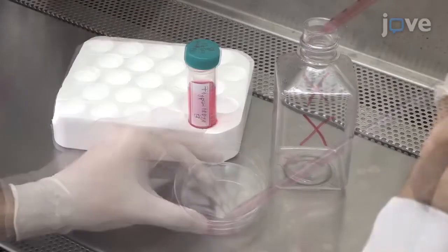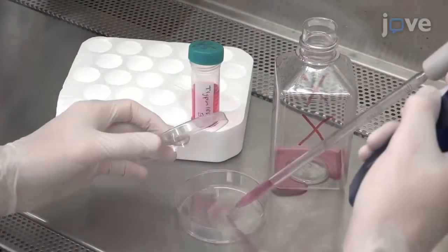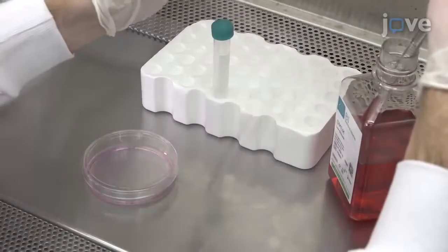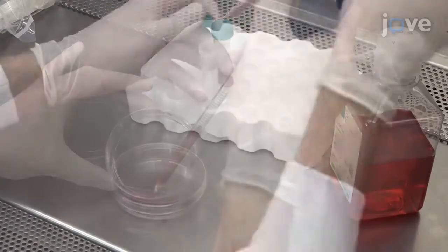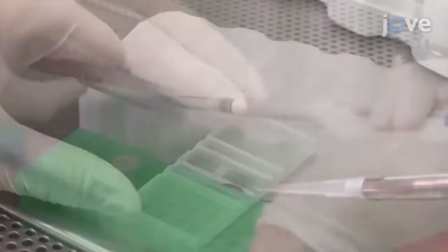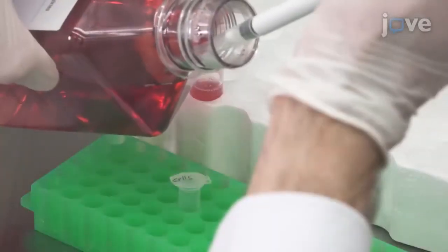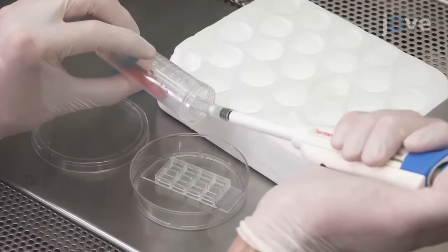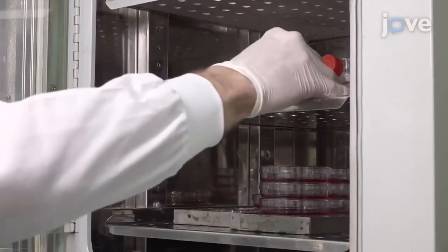One day prior to imaging, aspirate media from a culture dish and replace it with 2mL of Trypsin EDTA Solution B. Then incubate the dish for 5 to 10 minutes. Once the cells have detached, add 2mL of culture media to the dish to neutralize the trypsin. Then use a hemocytometer to count the RBL cells. Adjust the volume of the suspension with culture media to achieve a concentration of 750,000 cells per milliliter. Next, add 10µL of the cell suspension to a chambered cover glass with fresh FITC-dextran supplemented culture media.